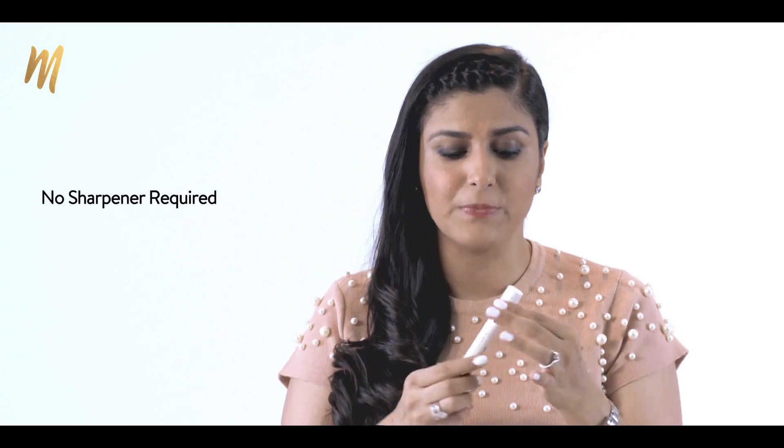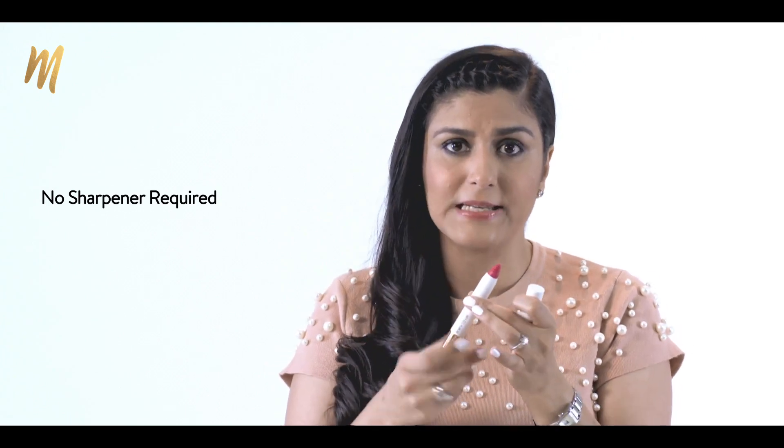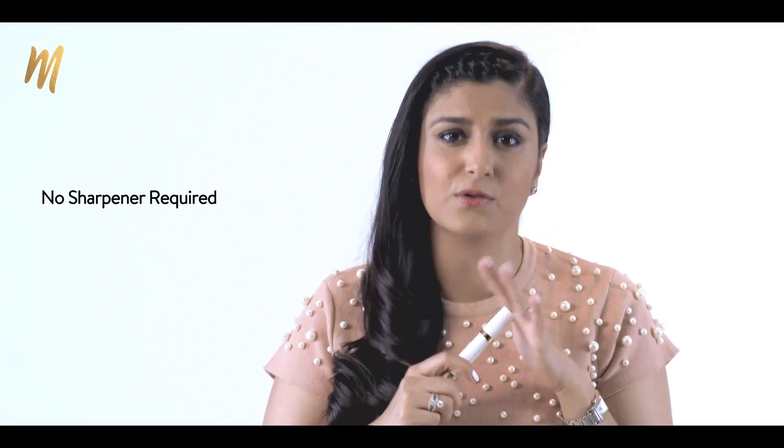You do not need to carry a sharpener as this product rolls up and down, so you don't need to keep sharpening it — which is an amazing part. So there's one less product to carry in your personal bag.